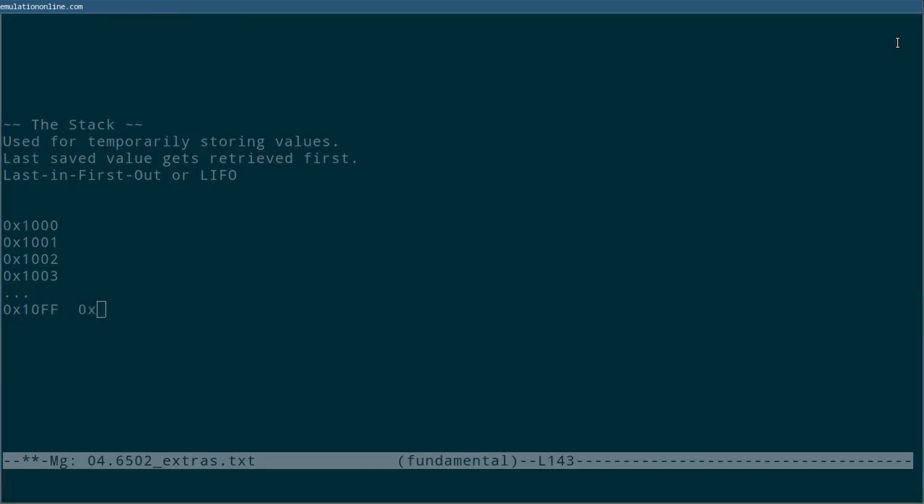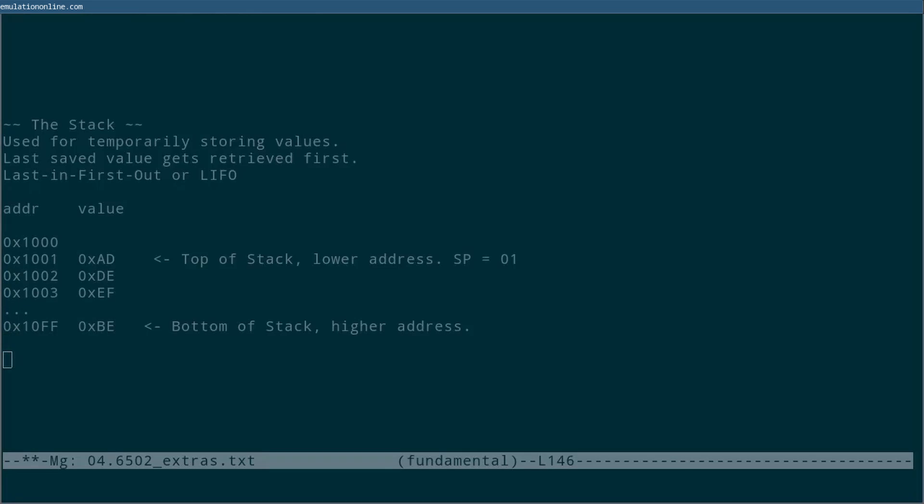It is called a stack because it can be thought of as a stack of books or of plates. Here we can see a little visual example. We call the value hex BE at the bottom of the stack, and it will have a larger address. As values are added to the stack, they go on top and are stored in smaller addresses. The stack is managed by the 8-bit SP register. When we add — also known as push — a value onto the stack, the value goes into the memory address held by SP. SP is then decreased by 1.